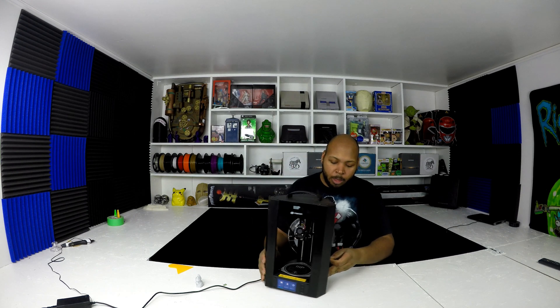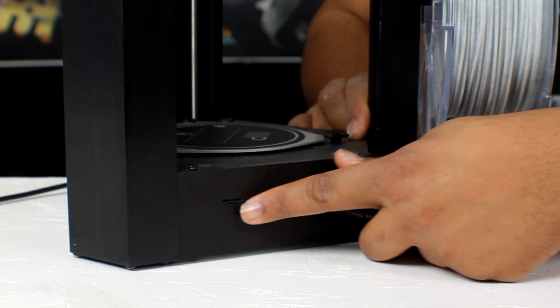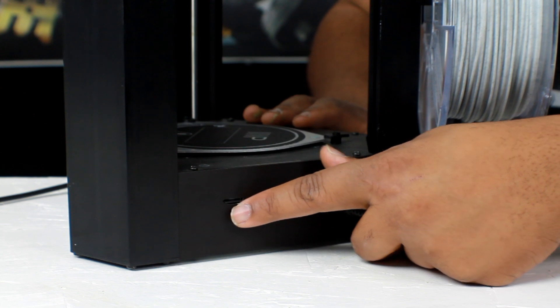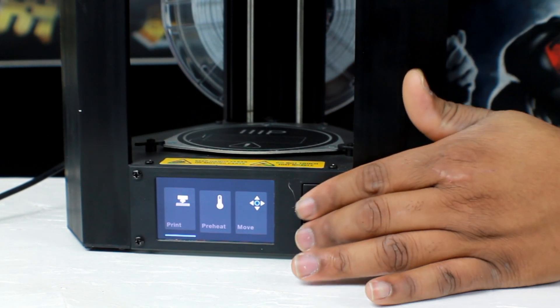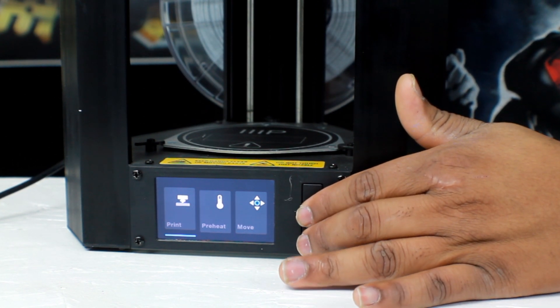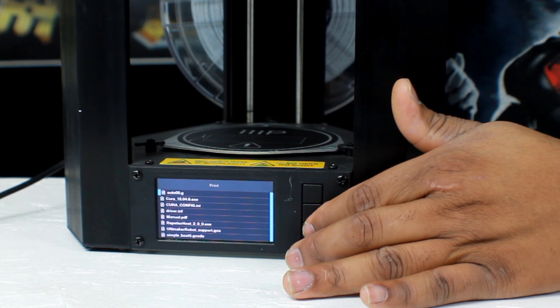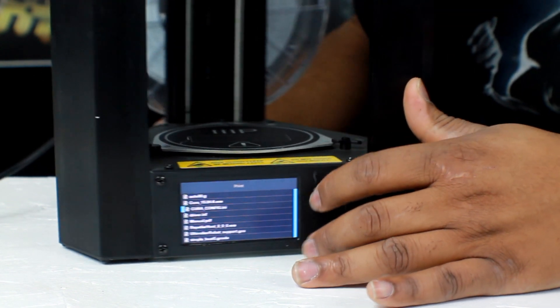Before starting to set up the software, I suggest you take the microSD card that came with the unit and insert it into this little slot here on the side. After doing that, go through the menu using these three buttons — the selection button and the up/down which takes you left and right. We're already set on print, so select print, and then it's going to be the top file. The top file is auto00.g — that's the file you want to print.